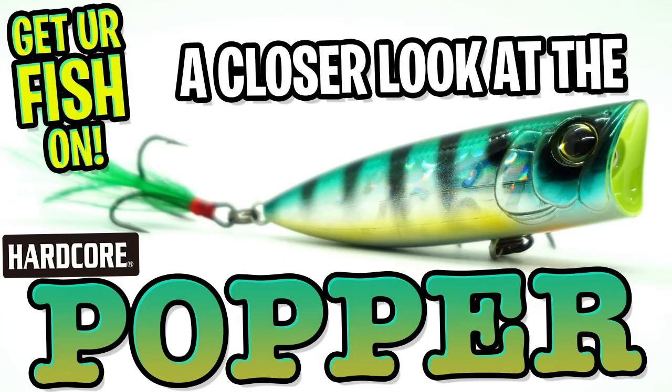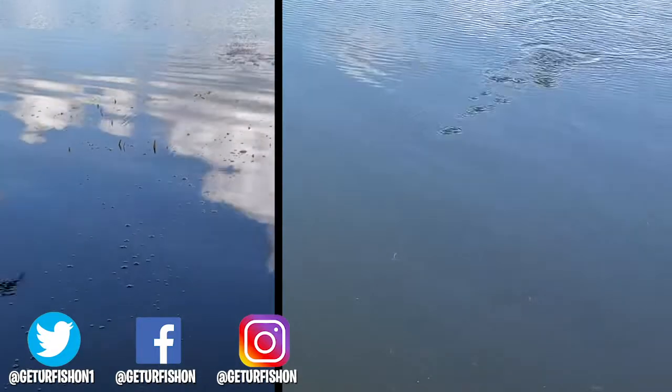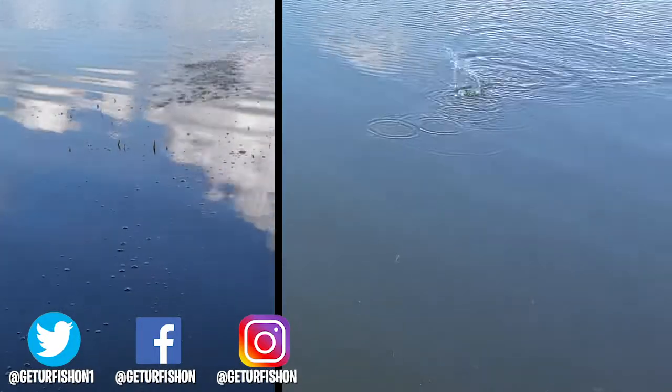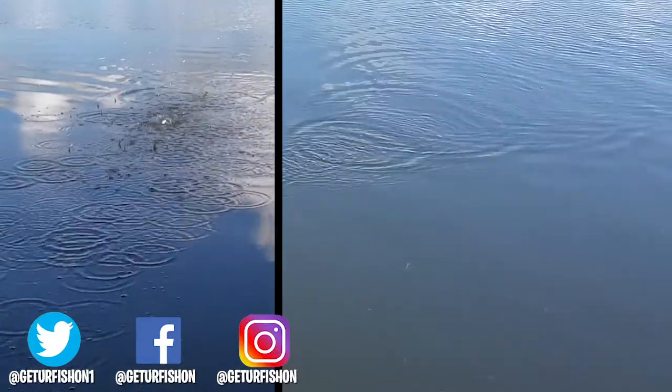It comes in eight great fish catching colors. Retail price is $9.99. For more information go to tacklewarehouse.com. Thanks for watching our closer look of the dual hardcore popper — and thank you, seriously. I'm not here to pressure you to click that subscribe button. Take a kid fishing, get your fish on, we will see you soon. Cheers.